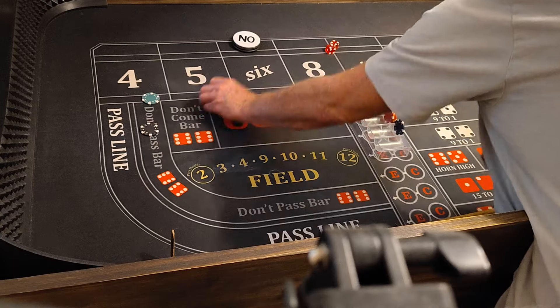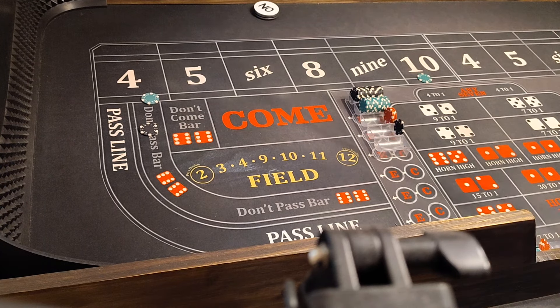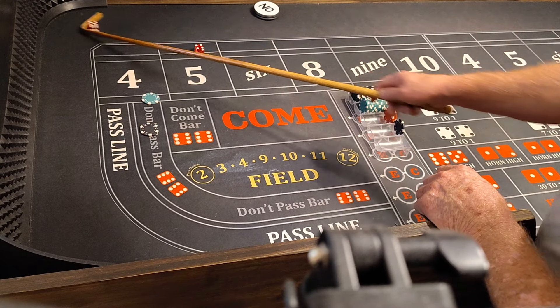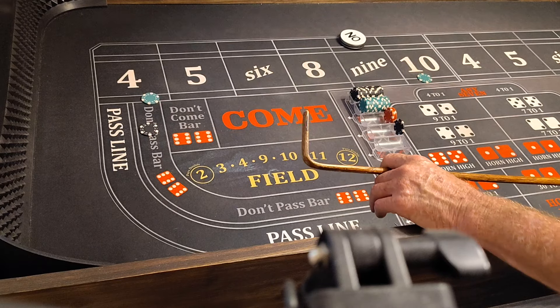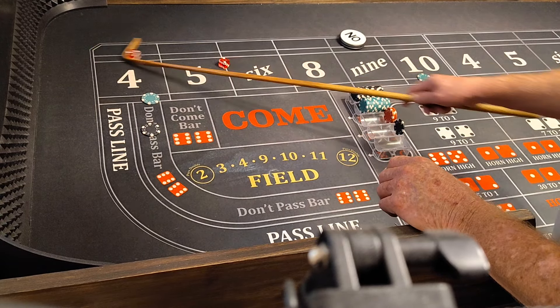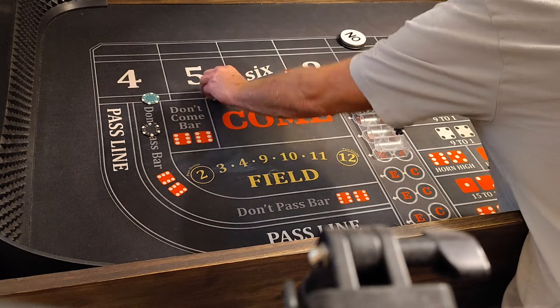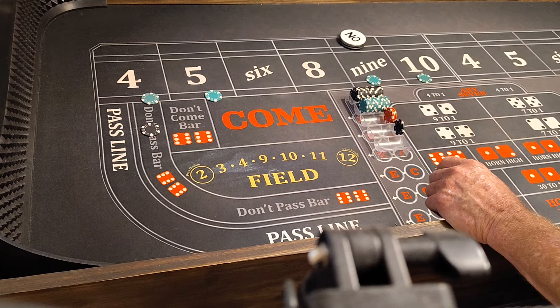Let's stay at level 1. Coming out, we're working. Come on 10. 5-4-9, one dot from my freaking life. Hard 4! That's what I'm talking about, that's $50. We're going to take that $50 and get a $5 and $9. Good to go.